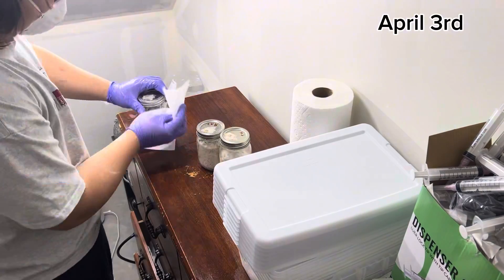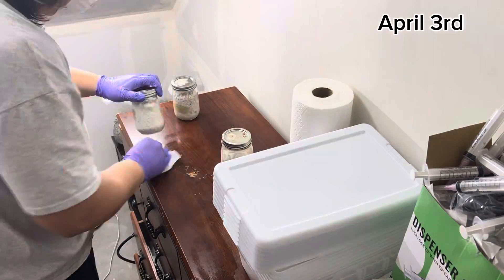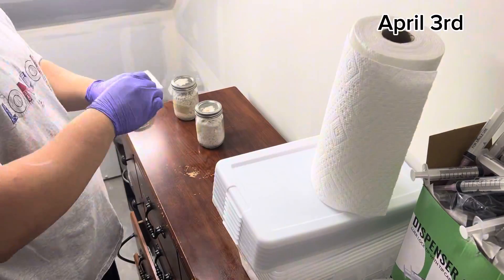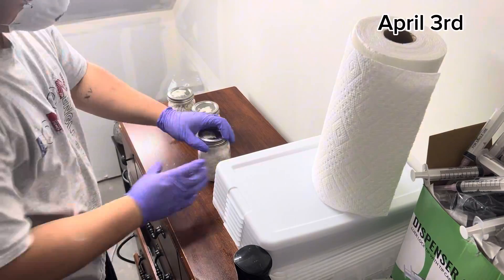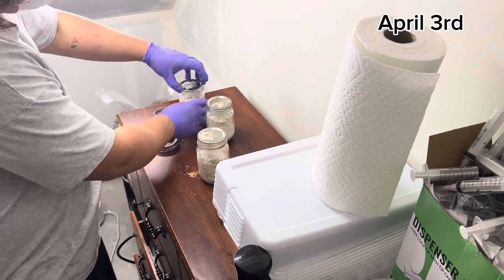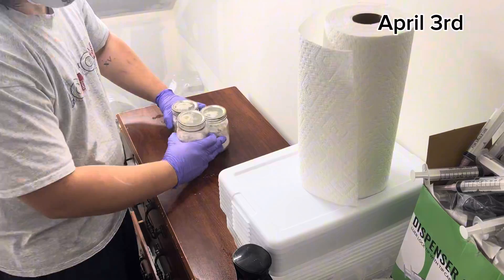Welcome back to another video. Today I'm going to be showing you guys how to grow mushrooms out of fast food trash items — McDonald's fry containers, various stuff like that — because I've been getting a whole bunch of questions on TikTok and Instagram on how I do it.